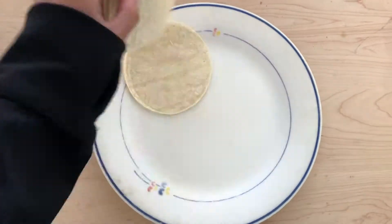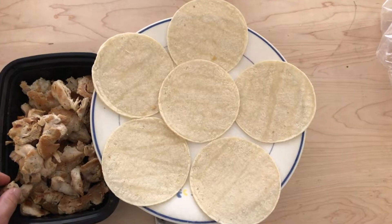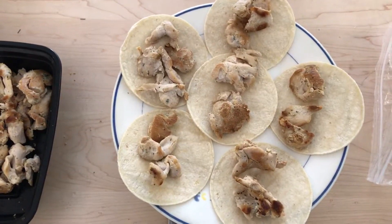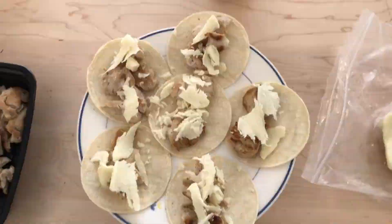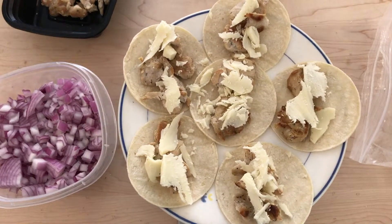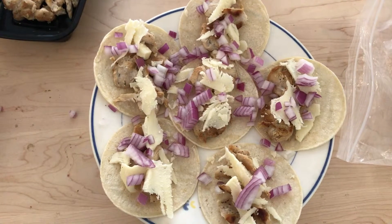I'm doing two servings of the corn tortillas, so six tortillas total. I'm going to do six ounces of chicken breast and two servings of mozzarella cheese. Once you're done applying the cheese, put on the onions — of course if you're not a huge onion fan you don't have to. I put on 65 grams of onions. Now you're going to pop them into the microwave for a couple of minutes.